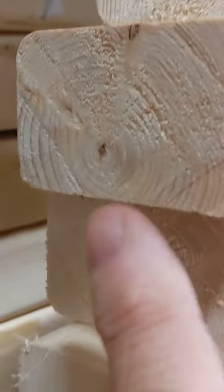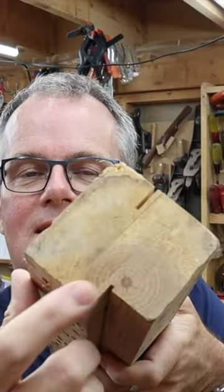I looked at the stack of 2x3s in the home center and just scanned down, and you find the pith in almost all of them. And the same in the 2x4s — you get a lot of junky boards. The pith is the center of the tree. It's the most unstable; it's most likely going to twist or cup over time.